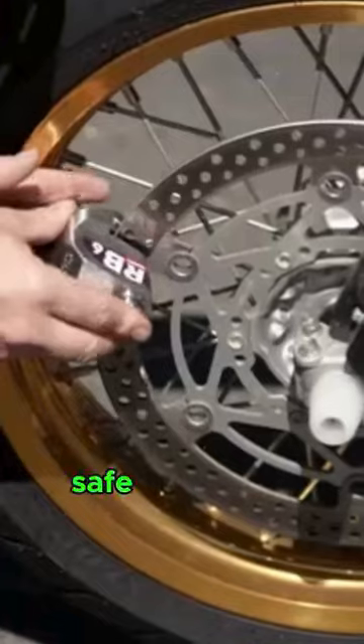Get ready for the future of two-wheeler security. Introducing Kranz RB6 Smart Lock, the ultimate smart lock designed to keep your two-wheelers safe and sound.